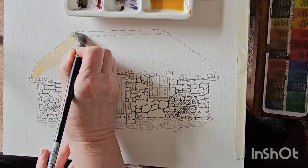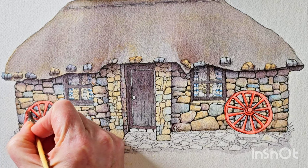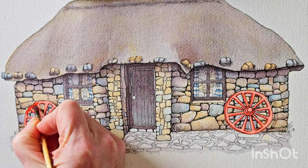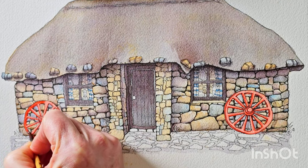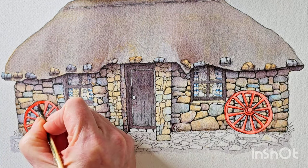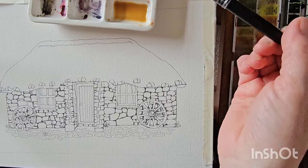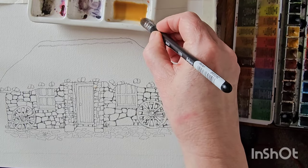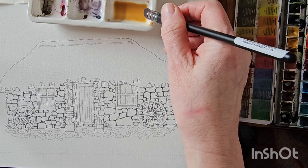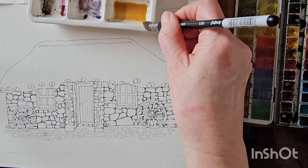Hello everyone. I'm going to paint this thatched roof stone cottage from start to finish in watercolour. So join me and I hope you pick up lots of tips and techniques along the way to help you paint your own cottage. Okay, here we go, ready to paint our old stone thatched roof cottage.